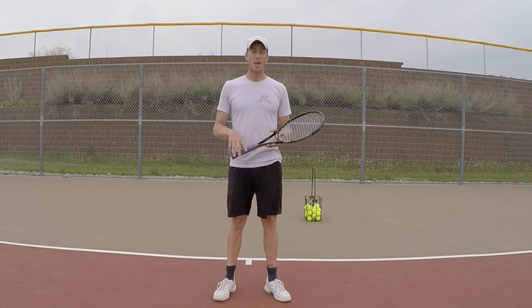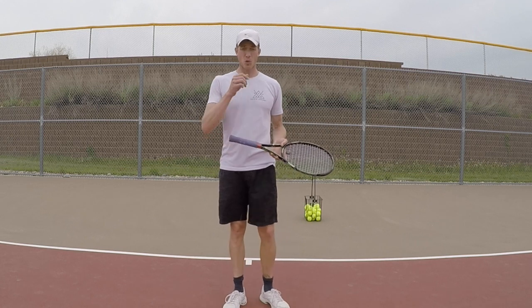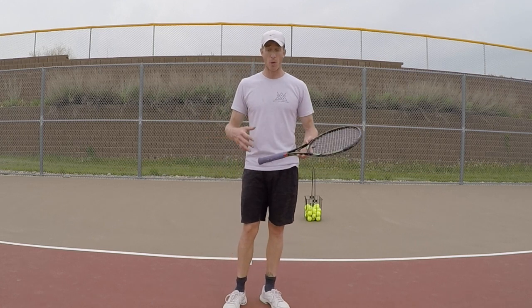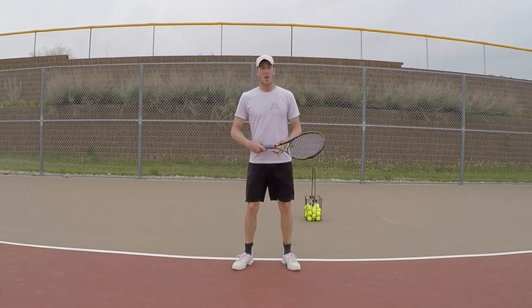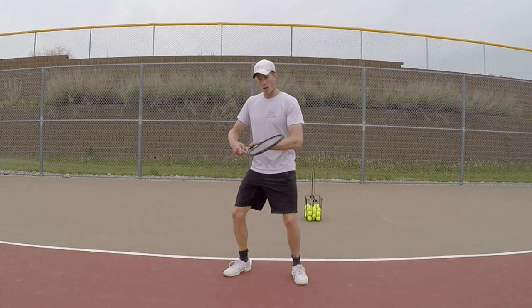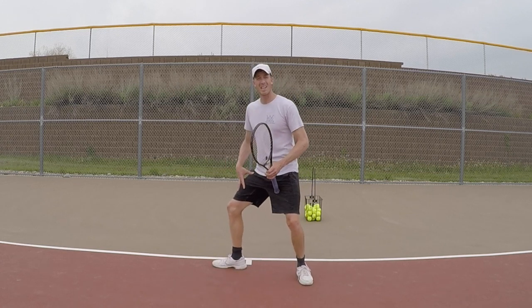The last video was all about loading, so now I want to talk about some drills that might help with that, or some footwork. Let's work on the forehand where I would be stationary, but I'm going to work on pivoting my foot over and getting low.